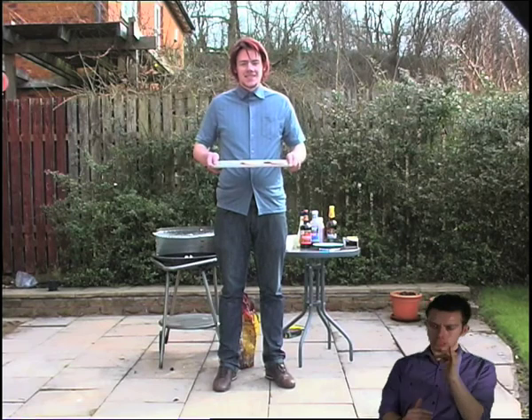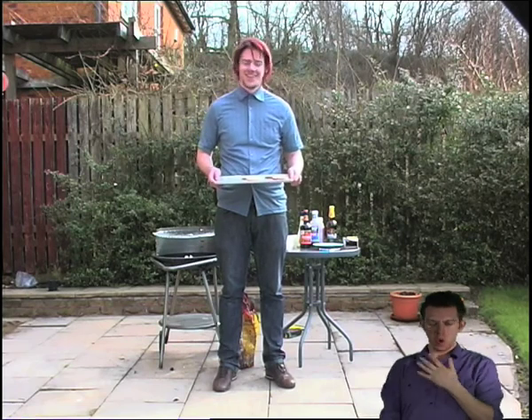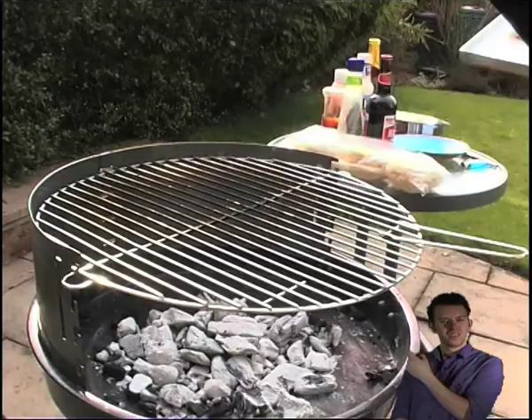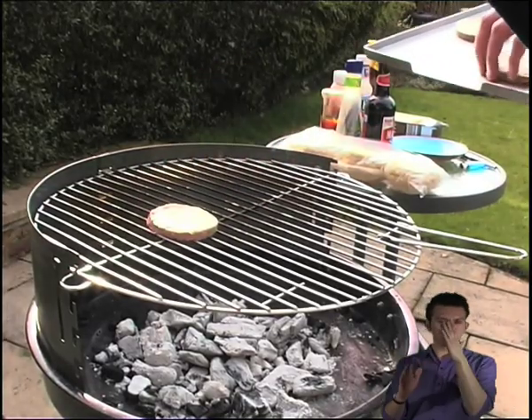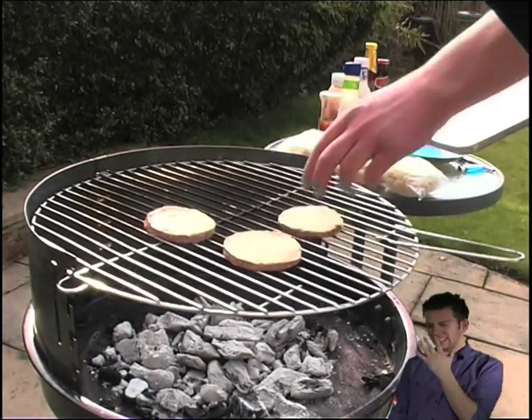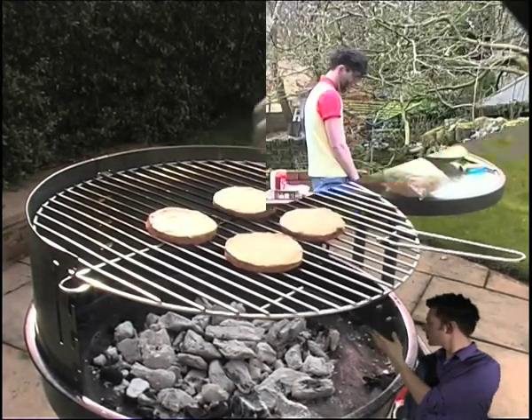You can't eat them now, you eager beaver. They need to go on the barbecue first. It may take a while, but make sure you never leave your barbecue unattended. It may start a large fire or cause other problems.